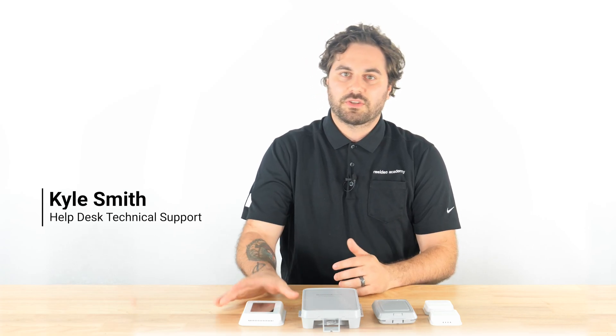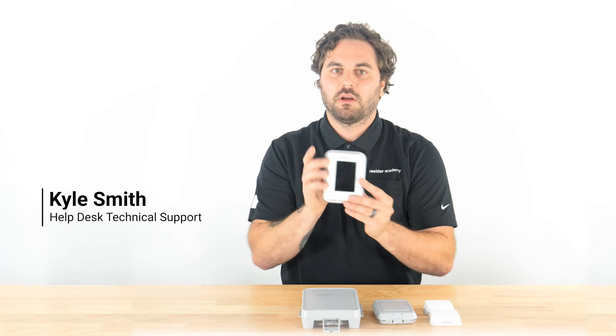Hello, I'm Kyle from Resideo, and I'm here to talk to you about Redlink 3.0 wireless accessories that work with T10+. But first, what is Redlink 3.0?